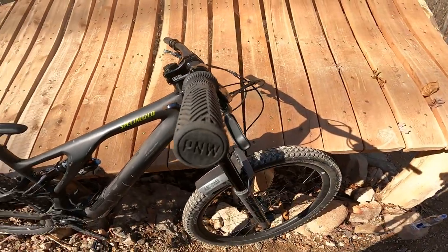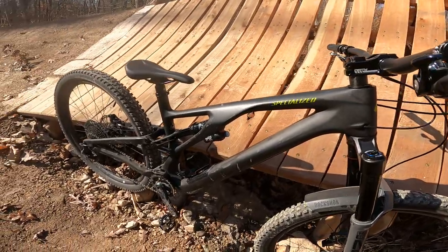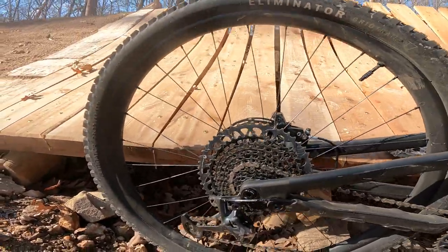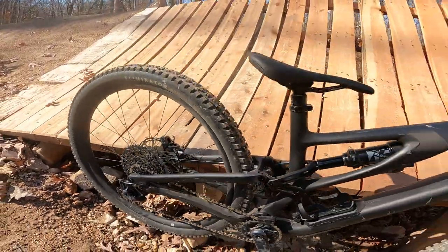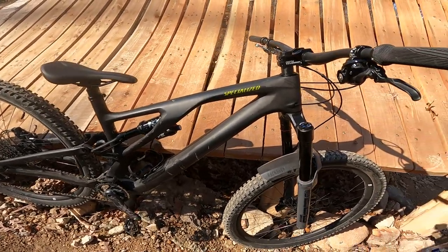I did upgrade to a Wolf Tooth lever — feels great, highly recommend that as well. My wife got me a set of P&W grips; jury's still out on these. I do like the way they feel, but I think I need something that takes a little more chatter out of the grip area. Lastly, I did upgrade to the Roval Traverse carbon wheels with the DT Swiss 350 hubs — great wheel. I've had carbon wheels on all my bikes, so at this point I'm just a snob.